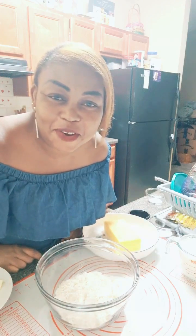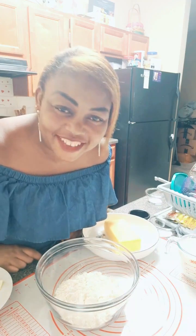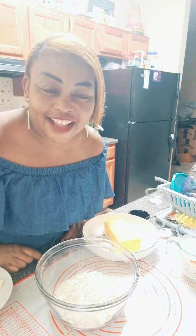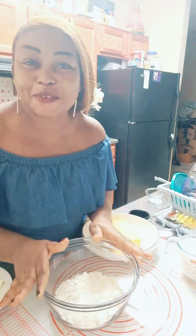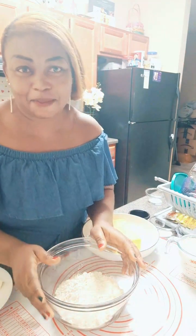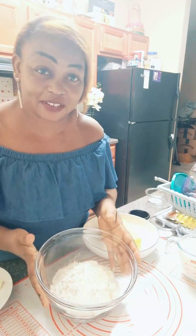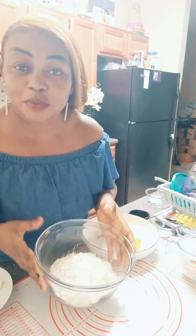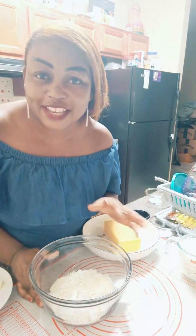How are you doing? Thank you for joining. Happy Sunday to you all — good morning, good afternoon, good evening, or whatever time it is your way. My name is Yvonne. If you are joining for the first time today, we'll be making some cheese biscuits.